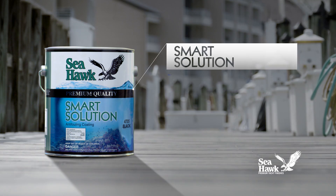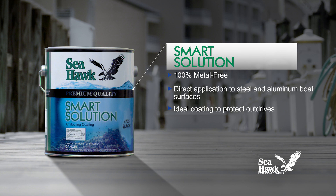SmartSolution is 100% metal-free, allowing direct application to steel and aluminum boat surfaces and making it the ideal coating to protect outdrives.